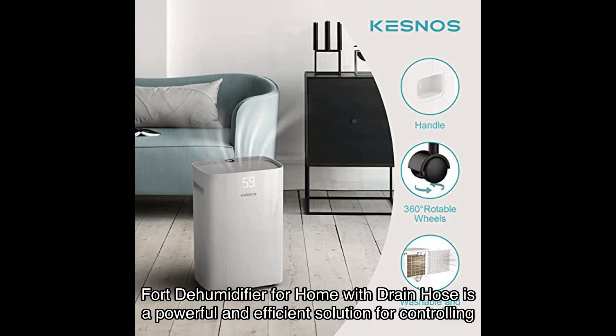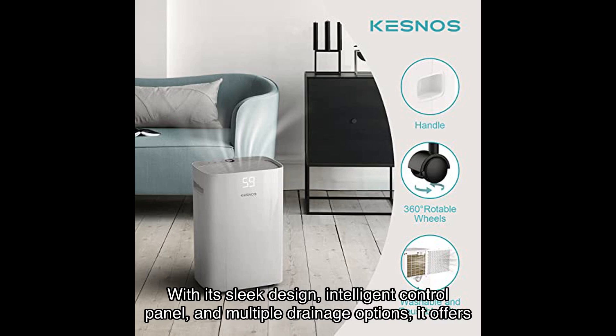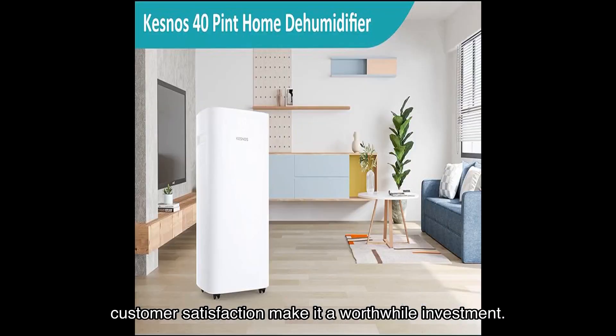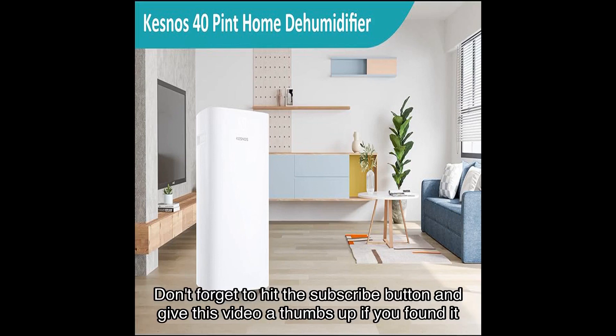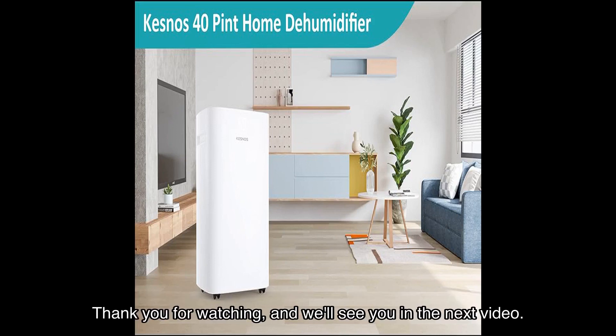In conclusion, the Kesnos SQ Fort dehumidifier for home with drain hose is a powerful and efficient solution for controlling excess moisture in your home. With its sleek design, intelligent control panel, and multiple drainage options, it offers convenience and ease of use. While there may be some minor noise at the low fan setting, the overall performance and customer satisfaction make it a worthwhile investment. If you're ready to say goodbye to dampness and musty odors, click the link in the video description to purchase it from Amazon. Don't forget to hit the subscribe button and give this video a thumbs up if you found it helpful. Thank you for watching!